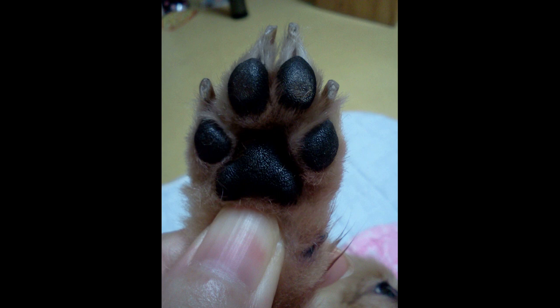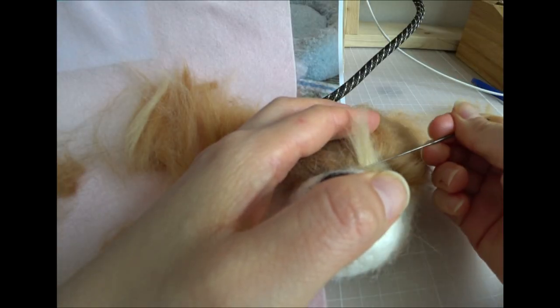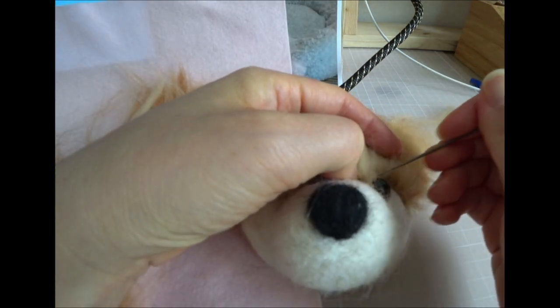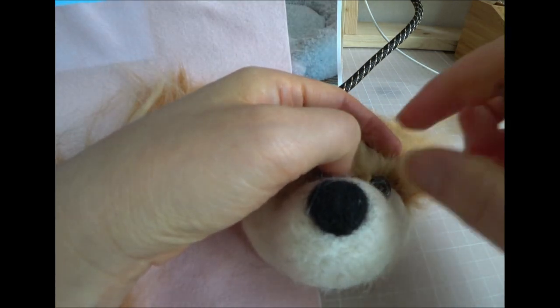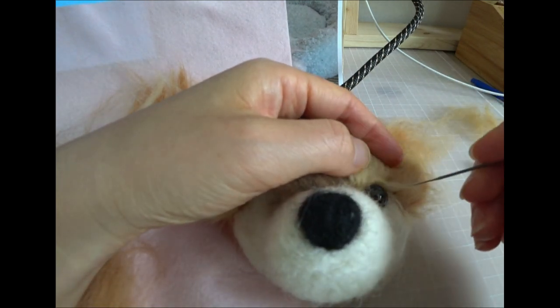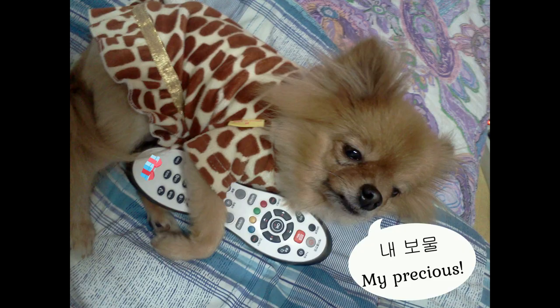I'll just add some sugar in the pan, a little more sugar. I'm going to add a little sugar to the pan and add this to the pan. Let's go.